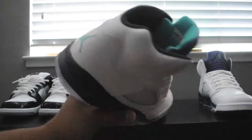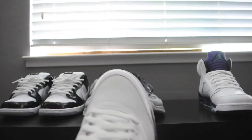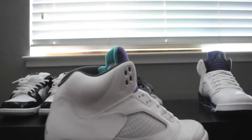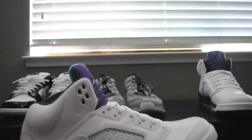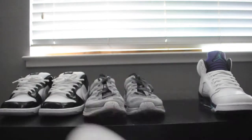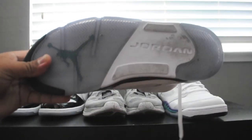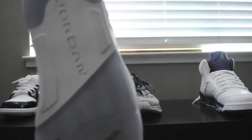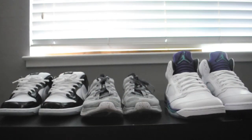Last but not least, you got the Grape Fives of course right over here. One difference from this year's pair that I've noticed is that the toe box is way longer than the earlier pairs — like the 2006 pairs and before. I've only worn these once. You can see I just cleaned this one, and you can tell from this one that it has been worn — I just had to clean these for showcase purposes. And yeah, those are the Grape Fives.